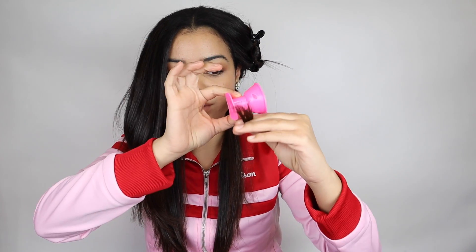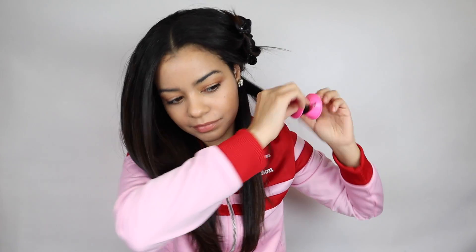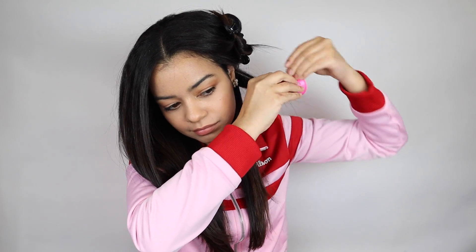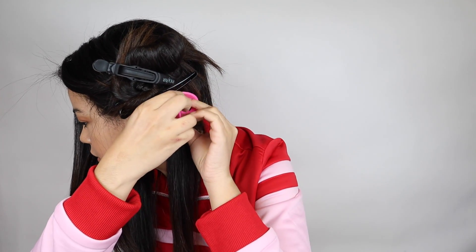To get curls that are away from your face, this is what you have to do. You place the curler on top of your hair, then start to roll it. I want my curls away from my face, so I place the clip on the bottom with the hair on top, and I just roll my hair as much as I can, then close it.